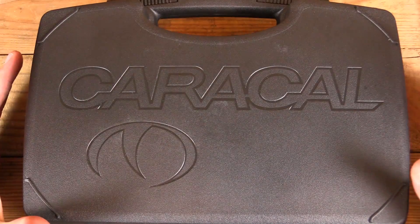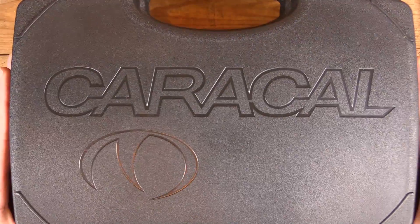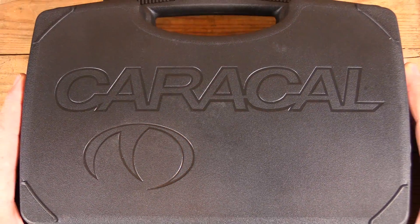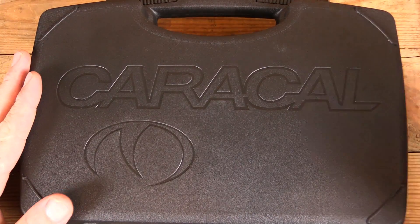Welcome back to GB Guns. I recently made an exciting trip to the gun store to pick up a gun that I have been waiting for since seeing it at SHOT Show 2016 — the Carcall Enhanced Model F. And that's what's coming up next.